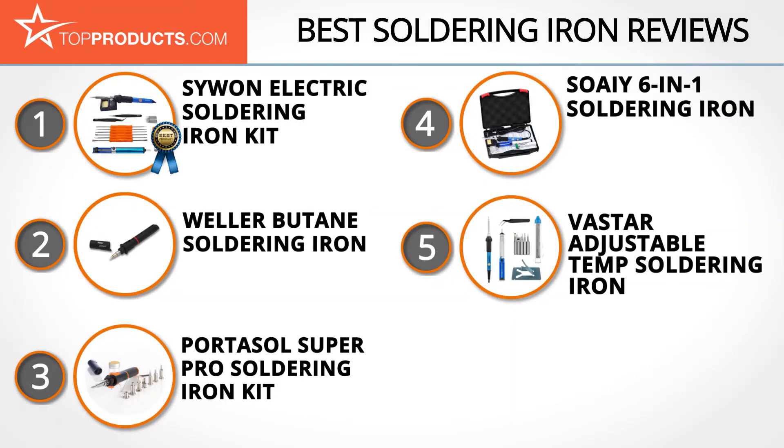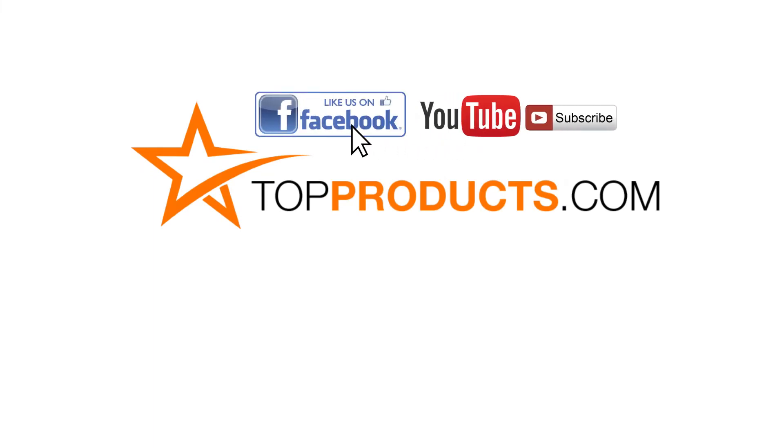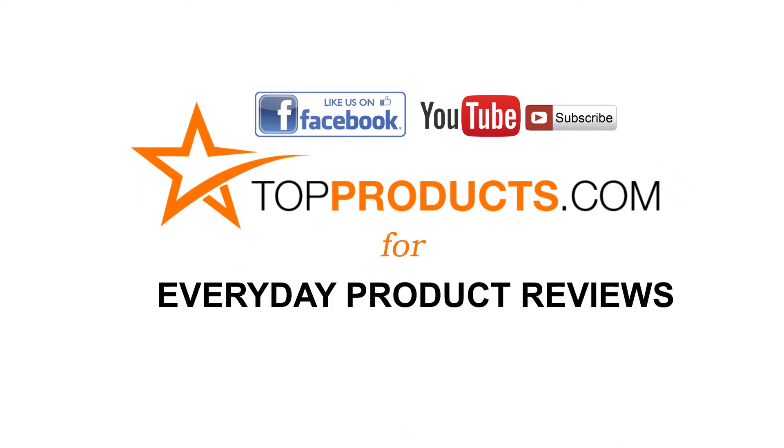Until next time, take care. Click now to subscribe to our YouTube channel and like this video. Don't forget to like our Facebook page and visit us at TopProducts.com for more everyday product reviews.